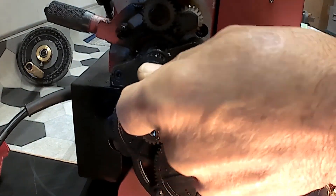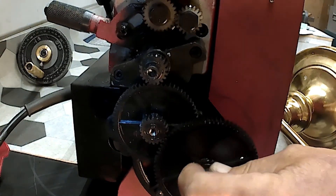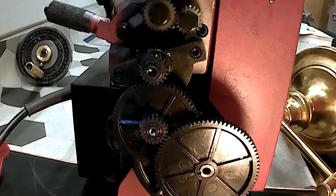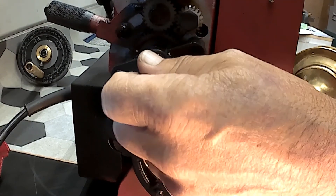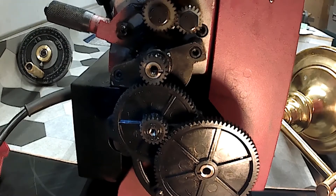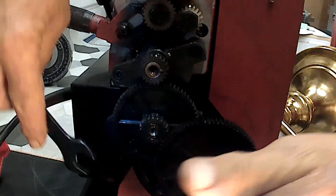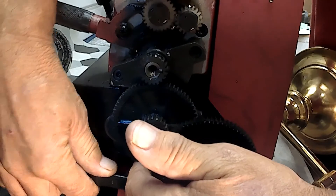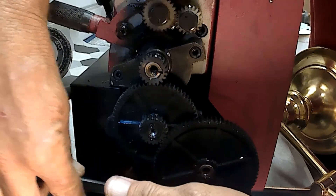There are three Allen screws, and there's a washer on each one of them. There's also what I guess they call the banjo, and it kind of allows the gear train to be manipulated.